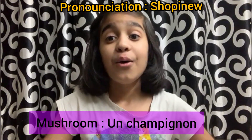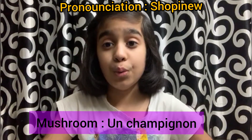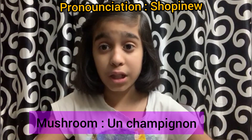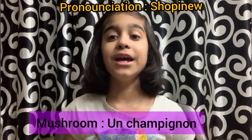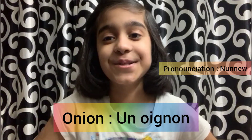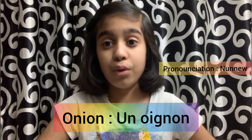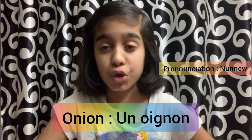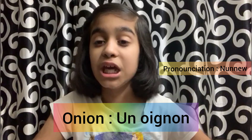Then our fourth légume is mushroom. We say it in French: un champignon. Un champignon. Repeat with me — un champignon. Un champignon in French.